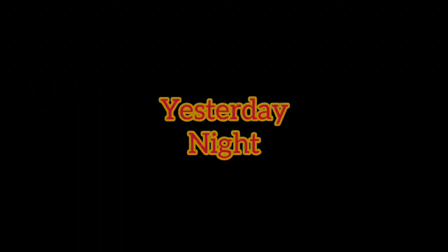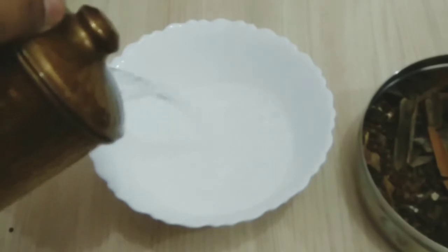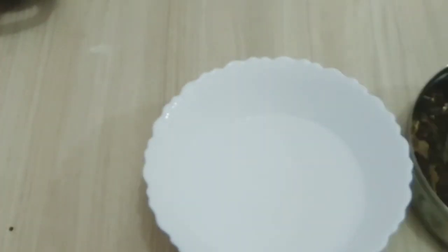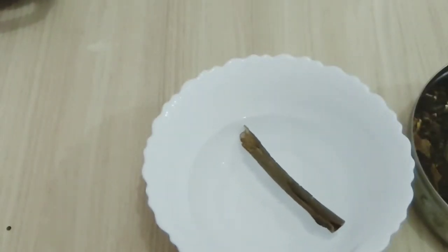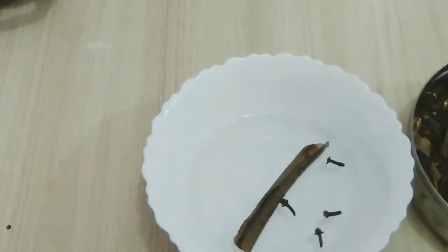I am going to show you a half liter of water and a 250 ml glass of water. I am going to show you how to improve blood sugar levels.